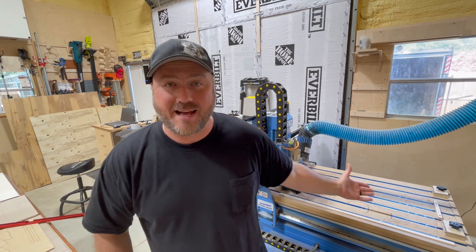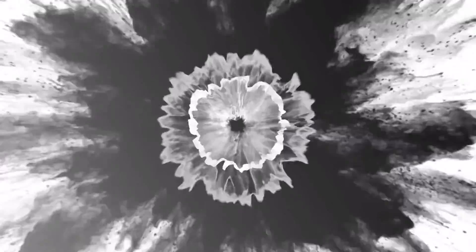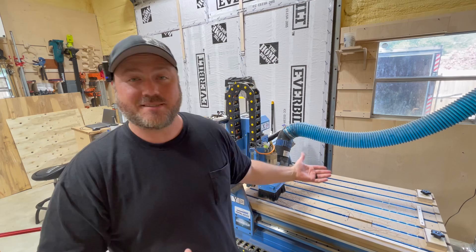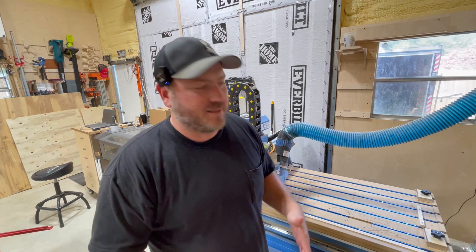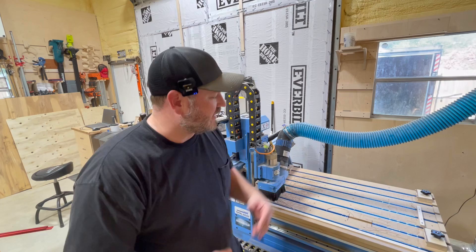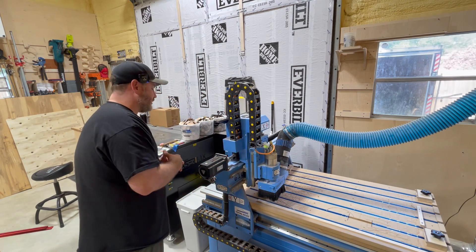Hey guys, welcome back to the shop. This video we're gonna redo the spoil board on my CNC. So what is a spoil board? Basically it is a surface that you can actually cut through your material when you're making through cuts on a CNC machine with router bits — that the router bit can go into and eventually be replaced. This one is in sections, and you can see it's got quite a bit of use to it.